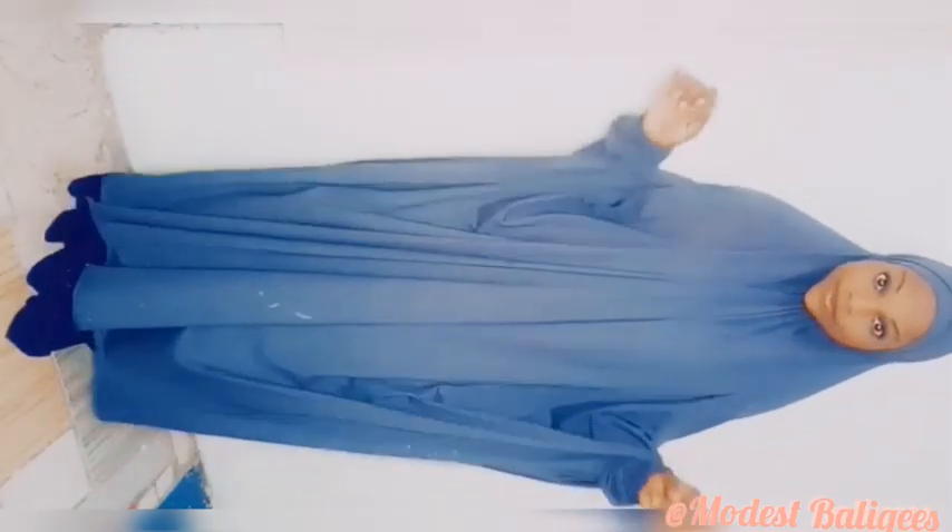Assalamualaikum, welcome back to my channel. Today's tutorial is on how to make a hijab cap jubab. If you are viewing my channel for the first time, welcome, and don't forget to tap the subscribe button for more videos like this and tap the notification bell to be notified when I post a new video.